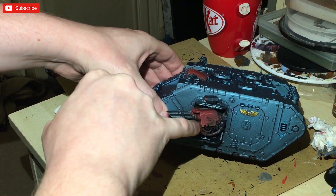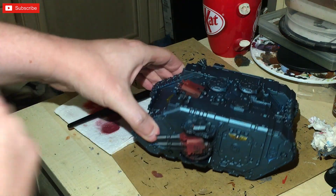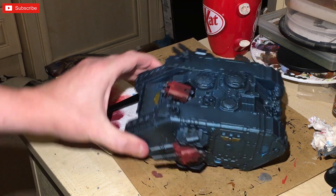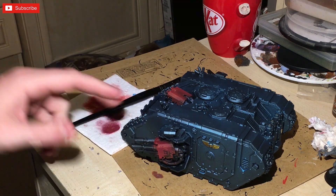For the fist symbol, I'm going to paint the backboard black and then do the symbol with layering techniques — it'll be Bestial Brown, then Carroburg Crimson, then Evil Sunz Scarlet in the corner. That'll just be done with a wet palette. So first things first, let's get some silver on here.